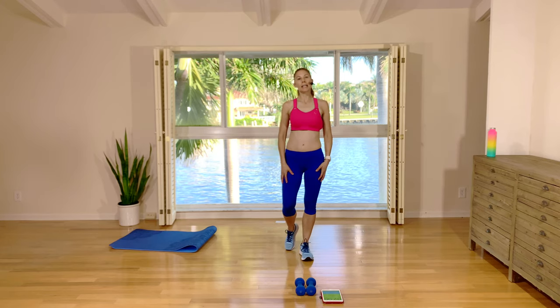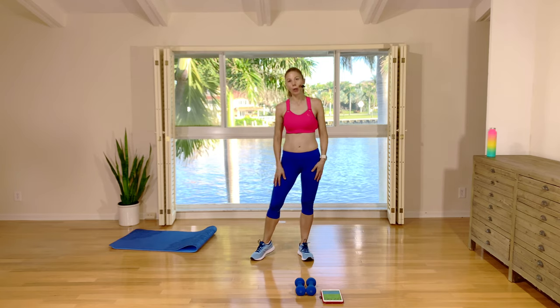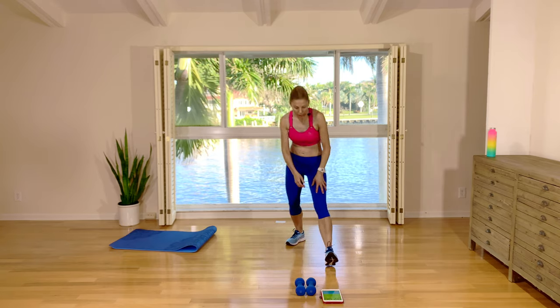Hey guys, I'm Natalie. Welcome to today's workout. Today is going to be a low impact but still high intensity workout. You're going to need two hand weights for rounds one and three, a single hand weight for rounds two and four, and your mat.